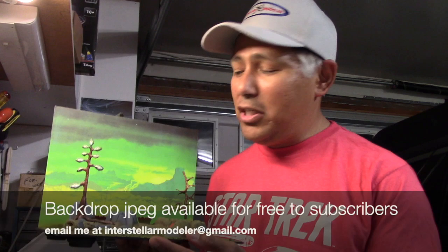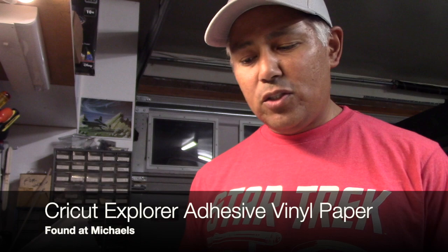That's pretty much a wrap. Before we conclude the video, I want to mention a couple other things. As I've done with decals I've created for projects in the past, I want to make this JPEG available to my subscribers. Just be a subscriber and you can email me at interstellarmodeler at gmail.com, and I'll send you this JPEG to create your own backdrop just like this. It's printable, sized to be printed on an 8.5x11 sheet of paper. The stuff I use to print on is from Cricut Explorer — it's printable vinyl paper with adhesive on the back side. One tip: the edges do tend to curl sometimes, so just make sure before you run it through your printer it's nice and flat, otherwise those edges will get caught and mess everything up.